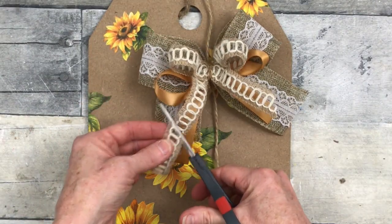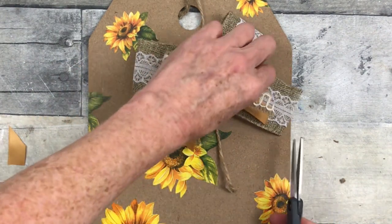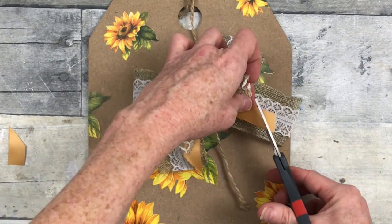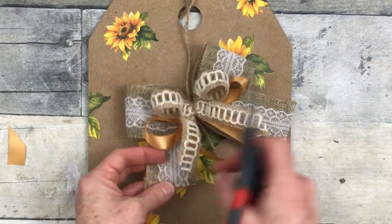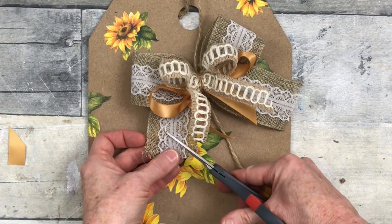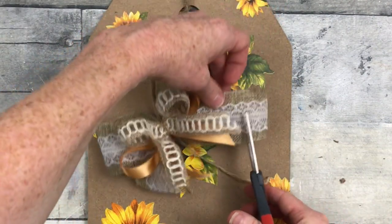Whichever way you want to do it, with the wire you're going to have a little more ability to change the way things look than you will with the satin ribbon. You can either slant cut the ends of your ribbon or you can dovetail them — whichever way you want. You always have options, and it can give each one of your bows a different look.